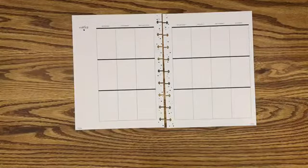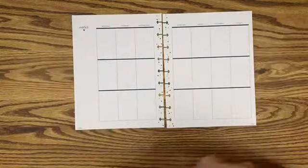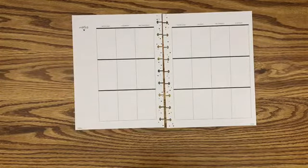Hey guys, it's Amber here. Thank you so so very much for joining me today on my channel Plan Aloud. Today I will be decorating February 7th through the 13th in my classic style Happy Planner.